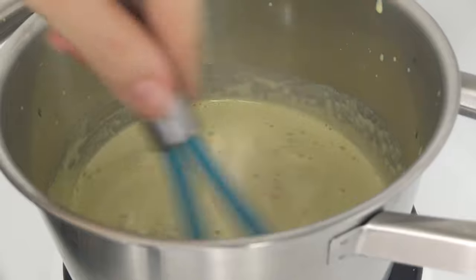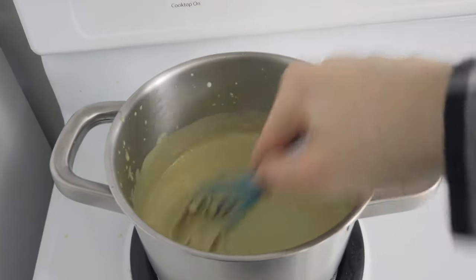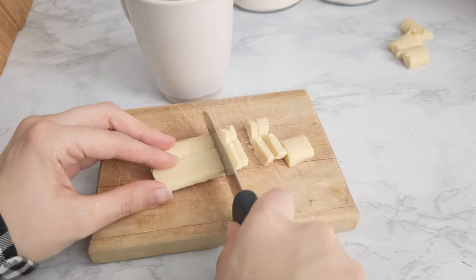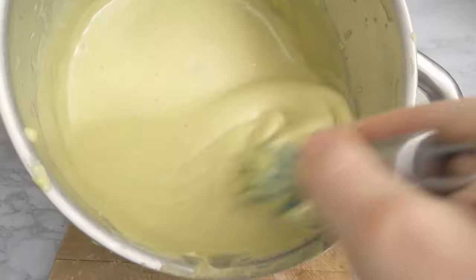Keep in mind that the more you let it simmer the thicker it will get, so I suggest taking it off the burner right when you see the first few bubbles. Also, once it cools down it will become even thicker. I turn off the heat and add in the chopped up white chocolate, which will quickly melt in.